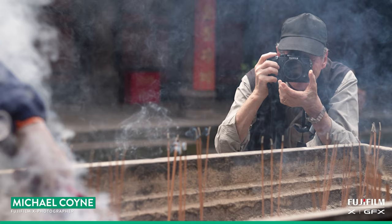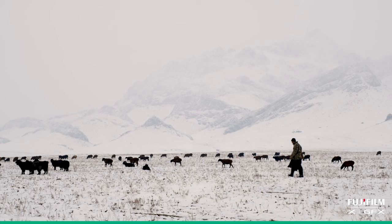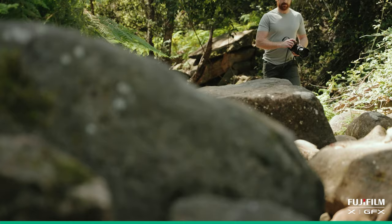My name is Michael Coyne and I'm a documentary photographer. Every day I'm trying to break the mould. Every day that I pick up my camera, I'm trying to do a better picture. I'm trying to challenge myself to produce something better than I did the day before. Breaking the mould is like pushing yourself to the limit all of the time.